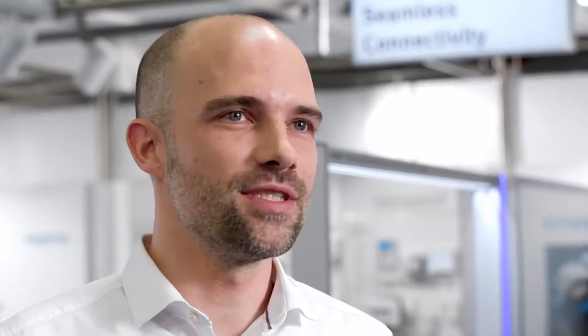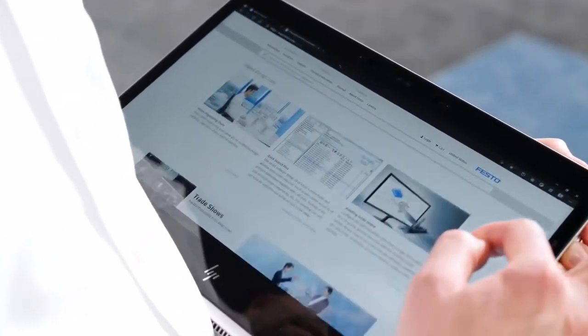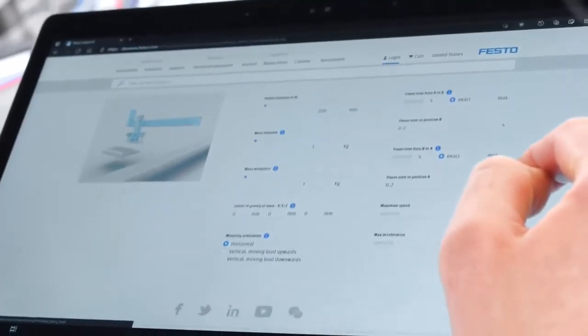Electric Motion Sizing offers seamless connectivity to the Festo Automation Suite, which will help you save valuable time during the commissioning process. And the best? Electric Motion Sizing is available online and free of charge.